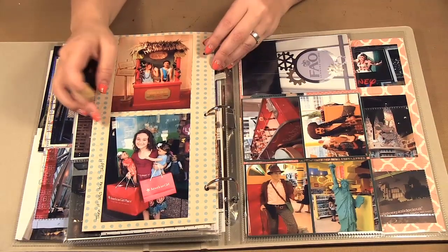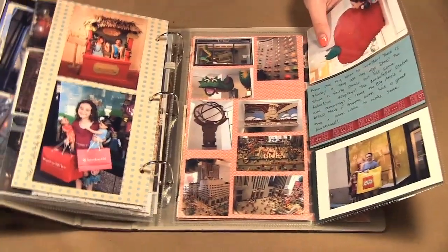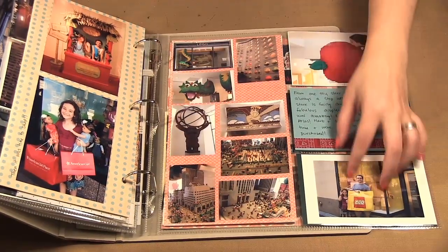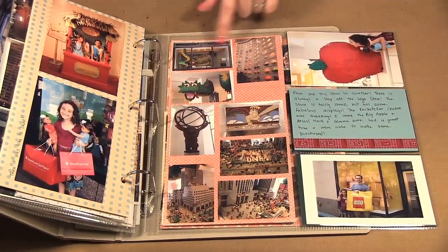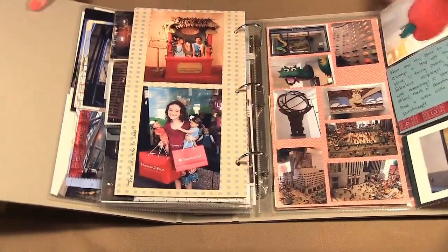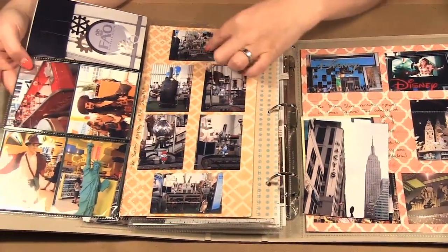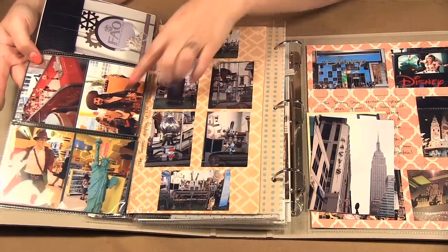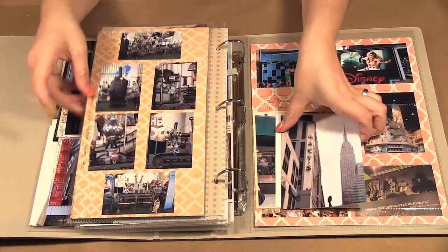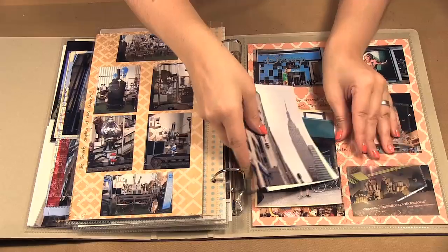From one toy store to another — we end up at the Lego Store. It's a fold-out so this one had a six-by-twelve and three four-by-sixes. I put all the little pictures from the Lego Store with what I had to say about it. On this side we have FAO Schwarz — pictures of a display from the Smurfs movie and pictures from the store.